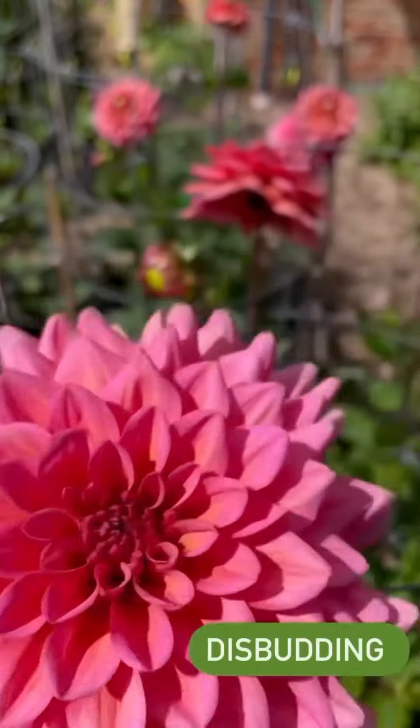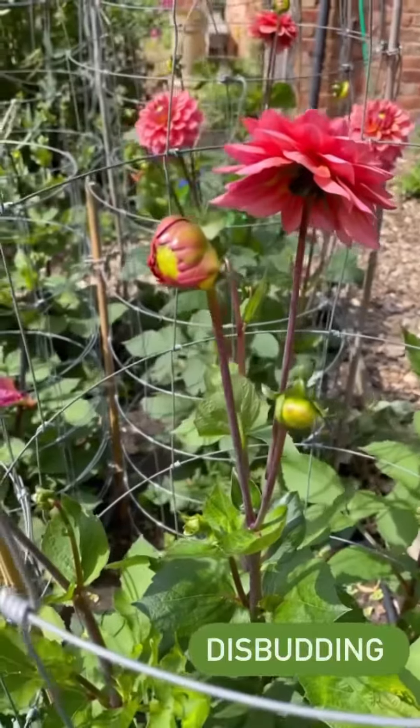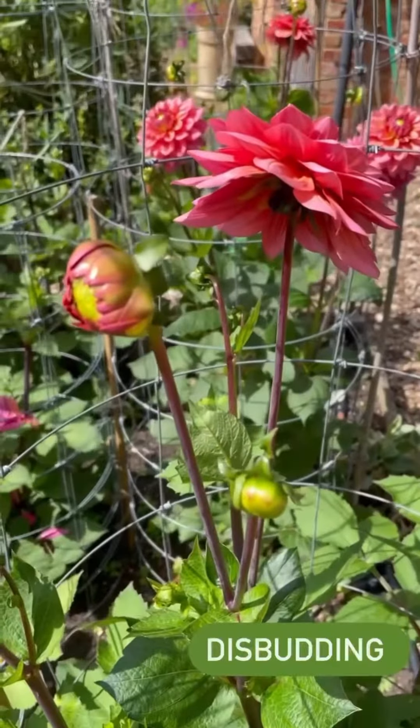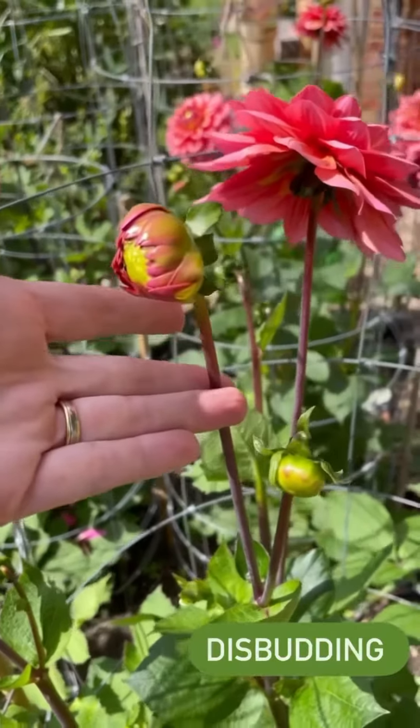On the subject of disbudding, I just wanted to have a couple of minutes to have a chat with you. I tend to only do it when the plant's got so many flowers later on in the season it can't cope, and then we help it out by reducing the number of blooms.